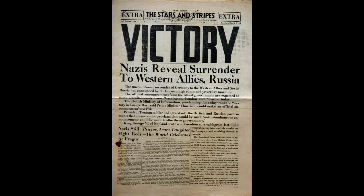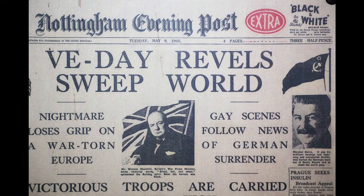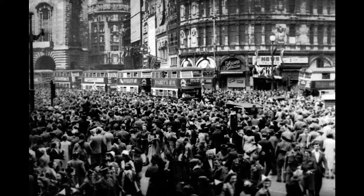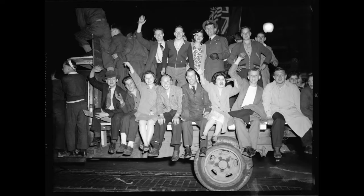VE stands for Victory in Europe and marks the formal conclusion of the war with Germany on the 8th of May 1945 and the end of the Second World War in Europe. The war would continue in other parts of the world though until August 1945, but VE Day brought an end to the fighting in Europe, which implored so much hardship, suffering and loss of life.